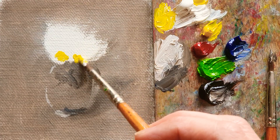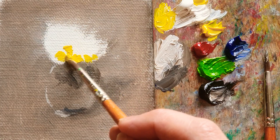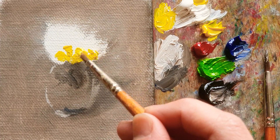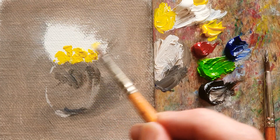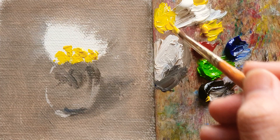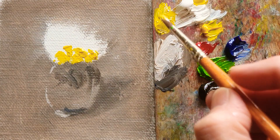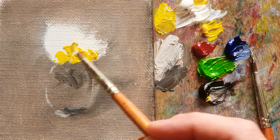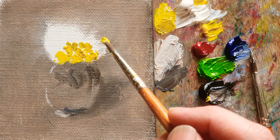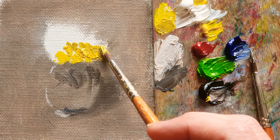Like this much. And just using the yellow color over here and there. Whenever I'm using yellow color, I'm adding more van dyke brown. So the color of yellow is quite like a shadowy yellow color. Like that.